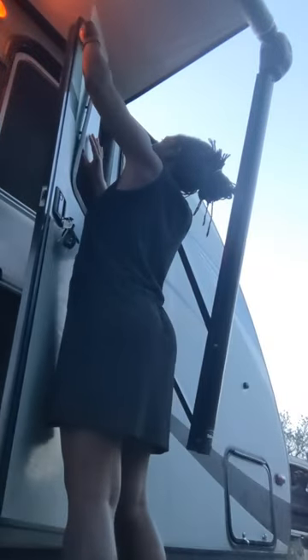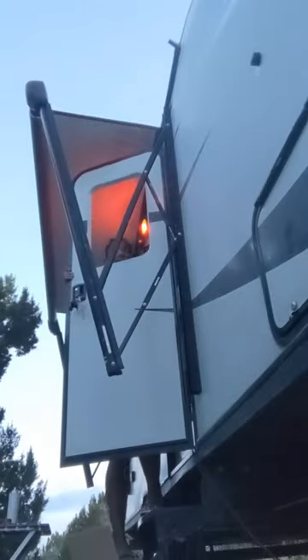I got this out in a windstorm at Valley of Fire last year, so this time was a breeze in comparison.